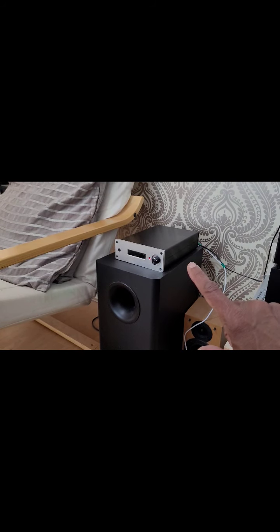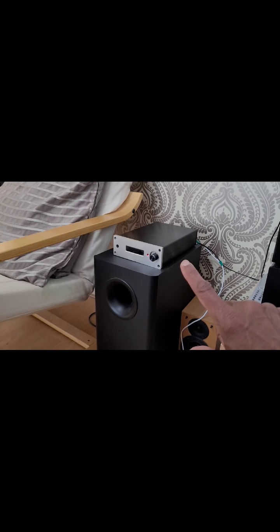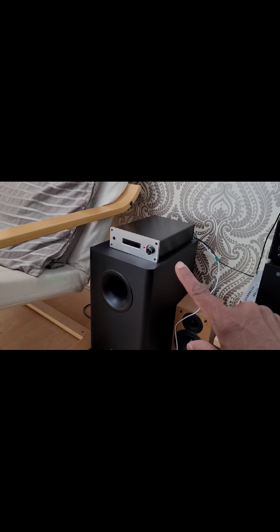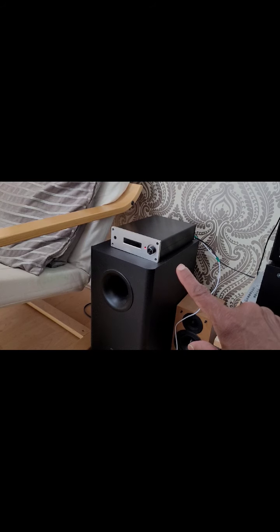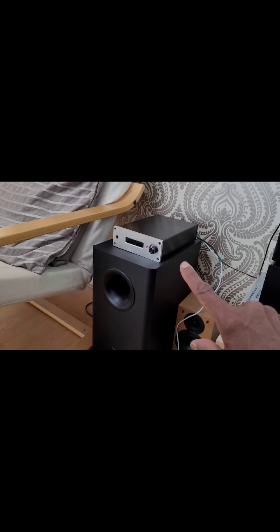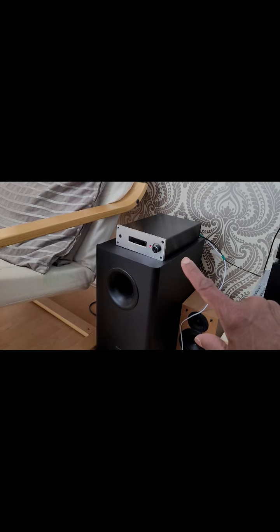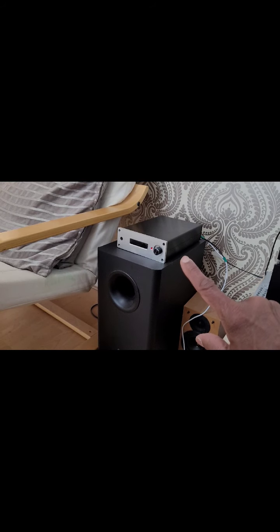You get better sound from the DAC, outputting via the white and red analog outputs on the back, which then go via cable to your amplifier. Assign the input and use that to play your music. In total you're looking at about 65 pounds for the case and Pi, plus about 14 pounds for the DAC — so roughly 80 pounds total, or about 85 US dollars.